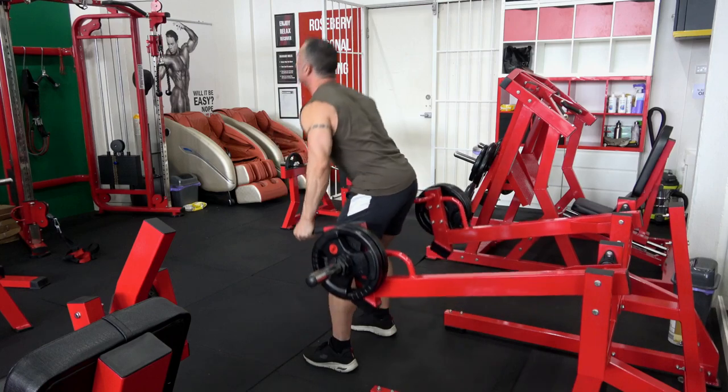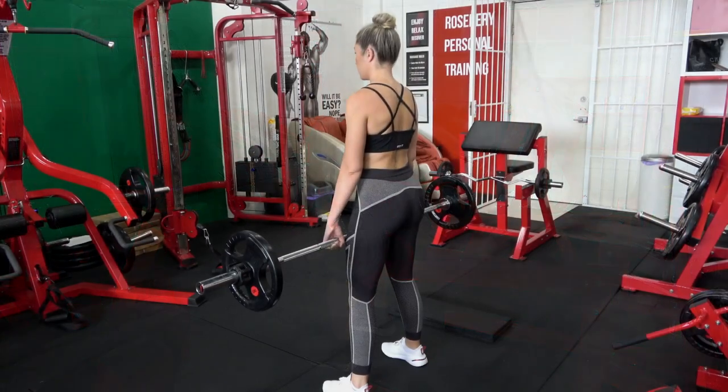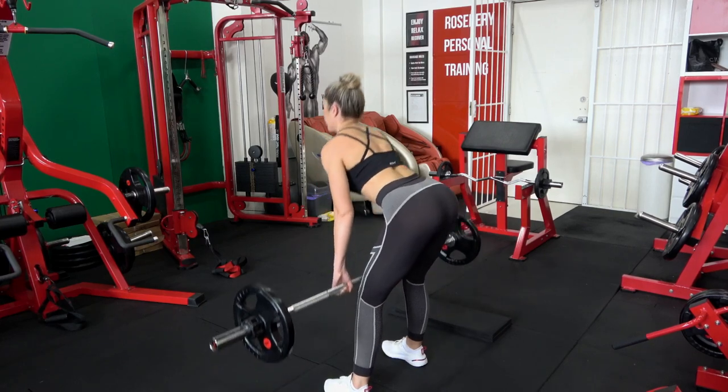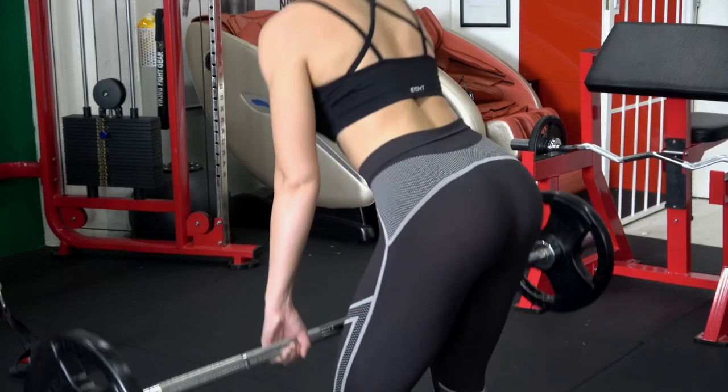This is basically a posterior exercise that limits how much pressure you're getting on your quadriceps. If you're getting too much pressure on your quadriceps, it's because you're doing the exercise wrong. A great alternative here if you don't have a deadlift machine is to simply use a barbell.